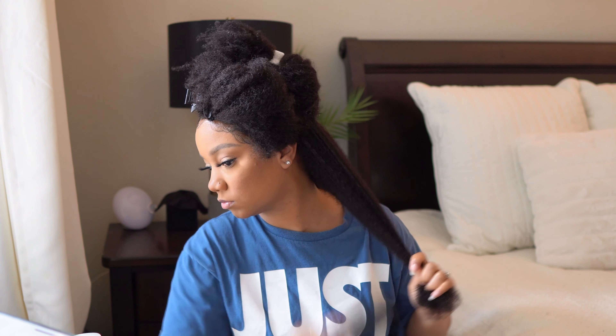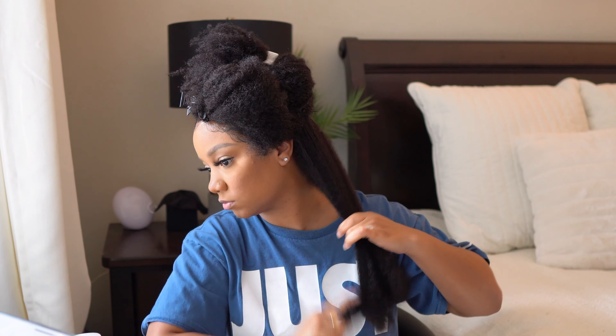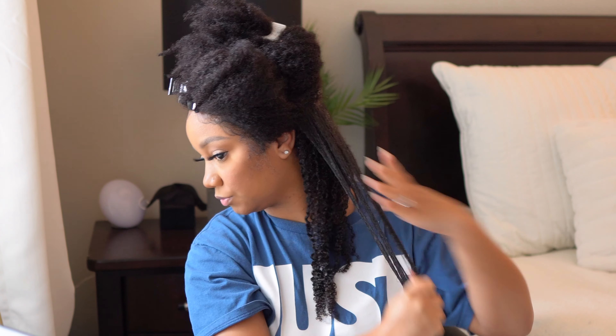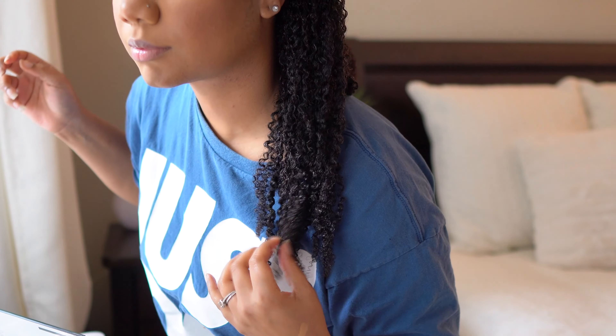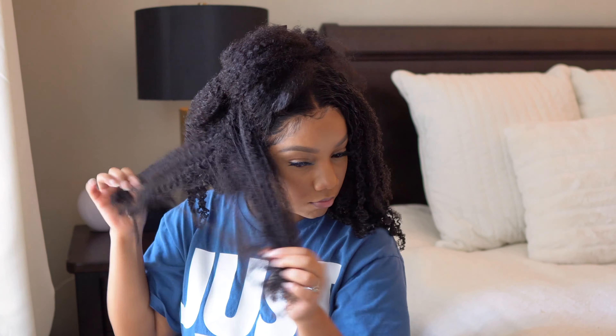I'm not really focused on the install right now, you guys. I've done the install on this wig plenty of times, so the install didn't even come out that great. I was really focused on the product and showing you guys just different products to use on this hair, depending on the style. So just did a little bit of baby hair for you, and I'm going to go in with a new product that I have not used on this hair yet.